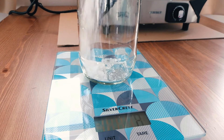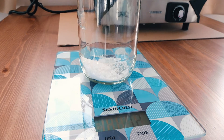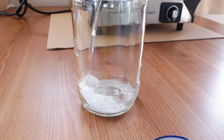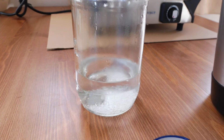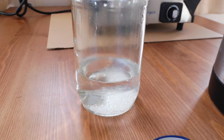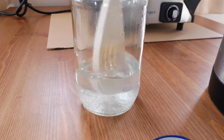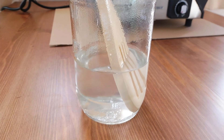Then we're going to weigh the potassium alum in a glass container. We're going to add boiling water and mix until it's all diluted. If you need, you can add more water.